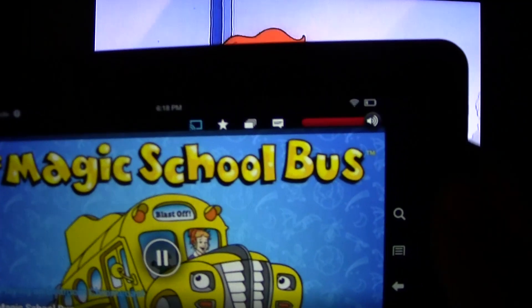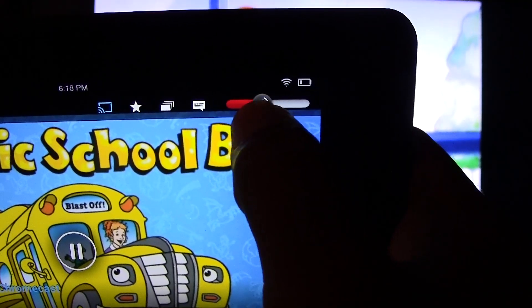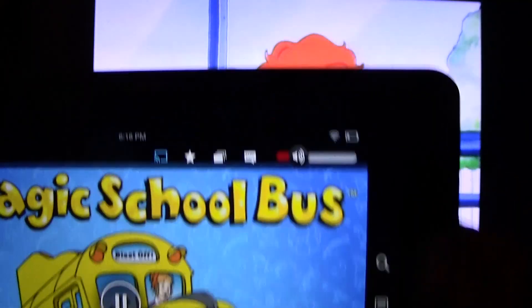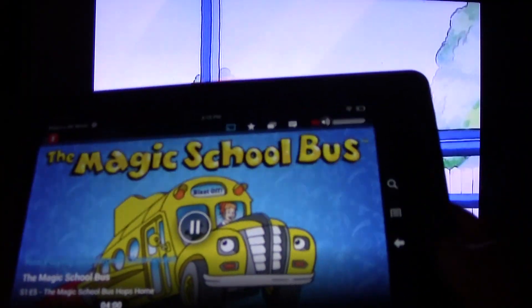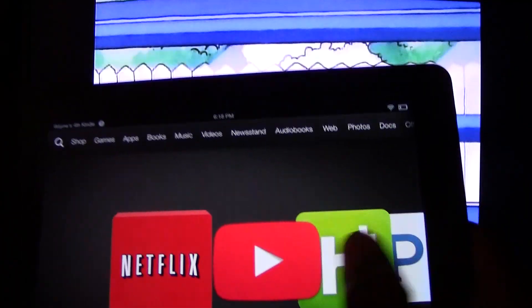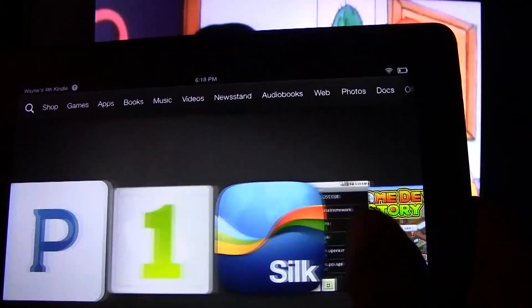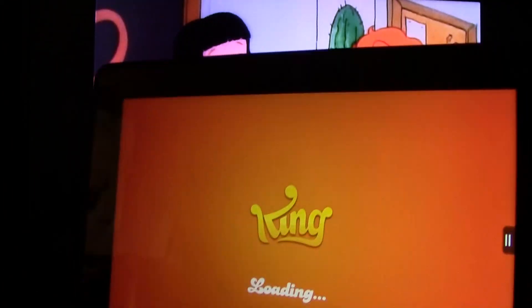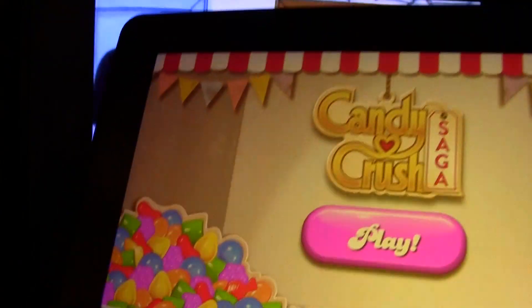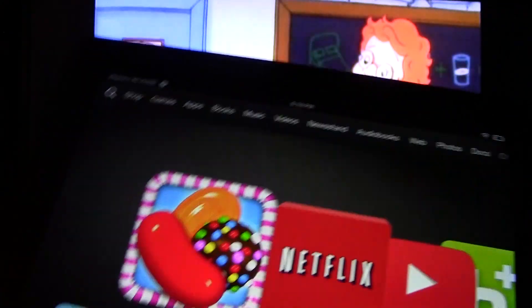You can also use your Kindle Fire HDX as a remote — we can pull the volume down. There is a little bit of a delay but it will turn it down after a couple of seconds. You can also close your Kindle and do other things. You could actually be reading or playing Candy Crush while it is playing Netflix. So that's a cool feature — you can continue to use your device even while it is showing a different show.